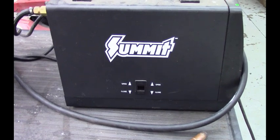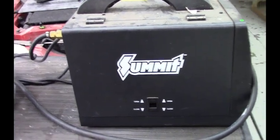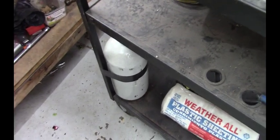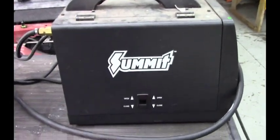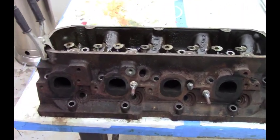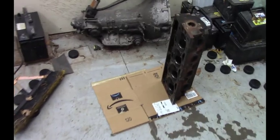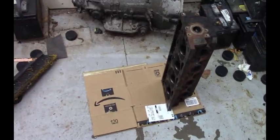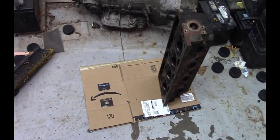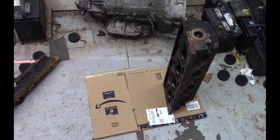I bought this Summit welder probably two or three years ago — like four or five hundred bucks — converted it to gas instead of flux core. It's been a great little welder, perfect for the price. Now that these are all disassembled and the studs are taken out, we'll go ahead and get those to the machine shop and try to get that bigger valve put in and get new valve seats machined in.